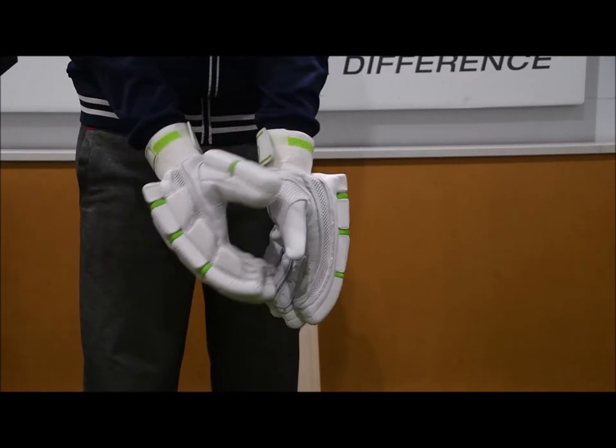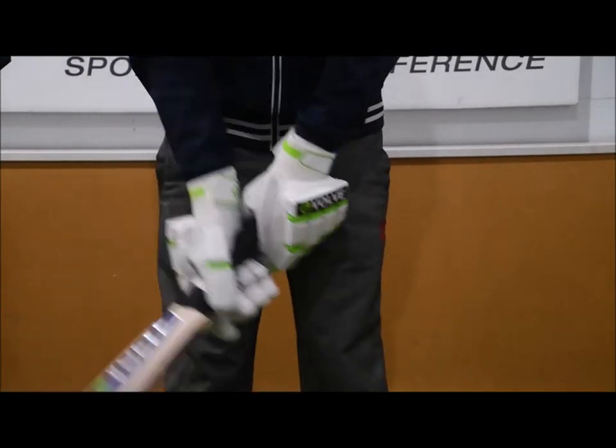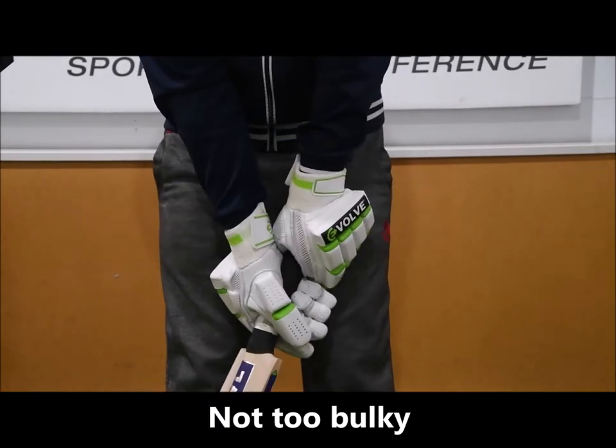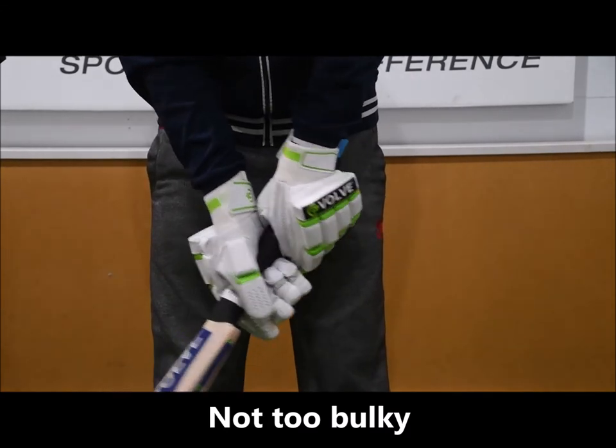We've got nice ventilation through the thumb and the sides of the glove there as well. In terms of the feel, they're nice and light, really comfortable. I'm really able to feel the handle of the bat there as well, and nice and flexible.